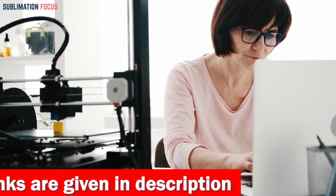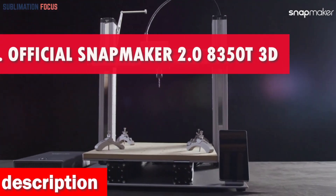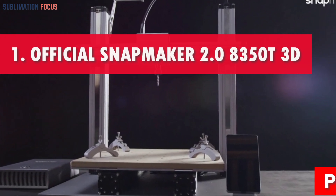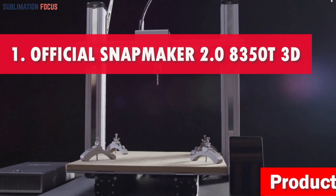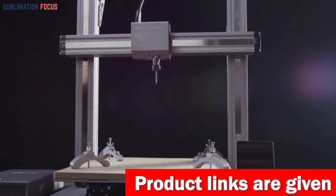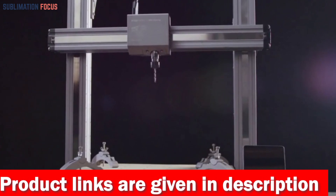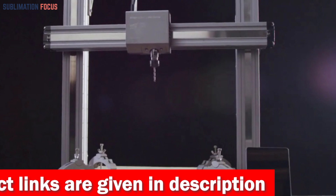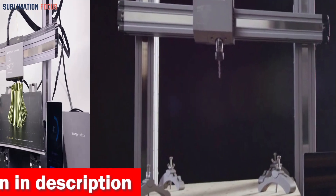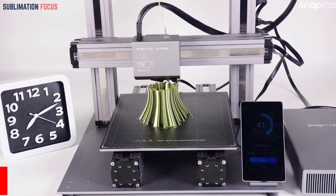Without further ado, let's dive into our list. Number one is the official Snapmaker 2.0 A350T 3D printer. This three-in-one powerhouse combines 3D printing, laser engraving, and CNC carving into one artistic system. It is designed to elevate your creative projects and unleash your full potential.